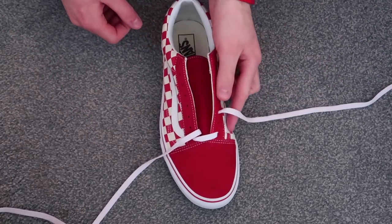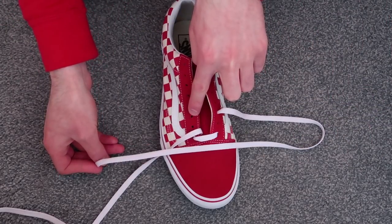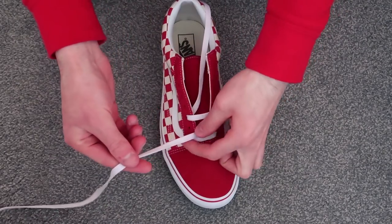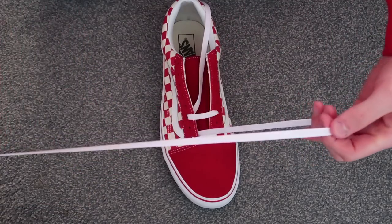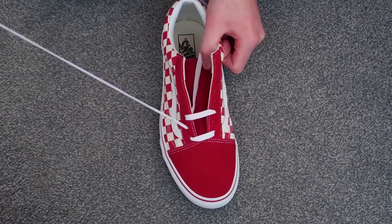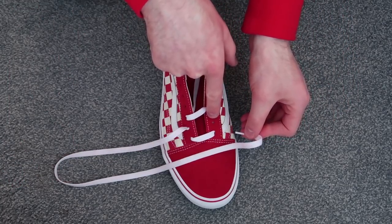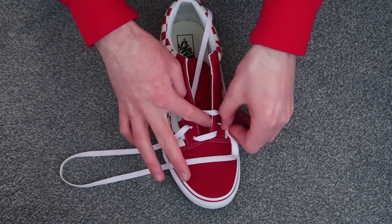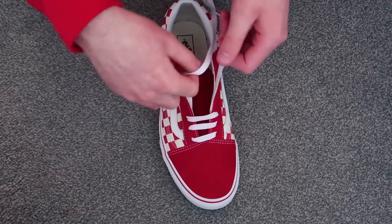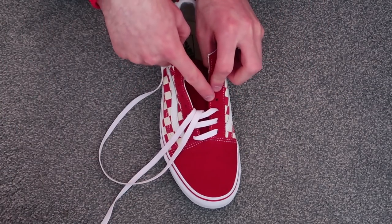Then take the lace, keeping it flat, and put it through the third hole going up on the outside of the shoe, just like that. Then take the lace from the outside of the shoe at the bottom — it goes up underneath through the second hole and now it's hidden, you can't see it. Then take the lace, keeping it flat, and put it towards the inside of the shoe through the second hole.